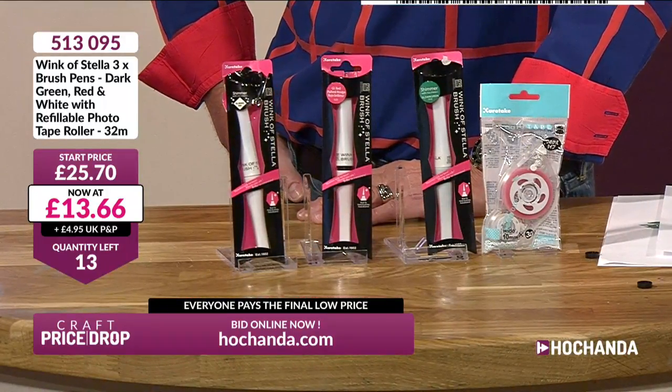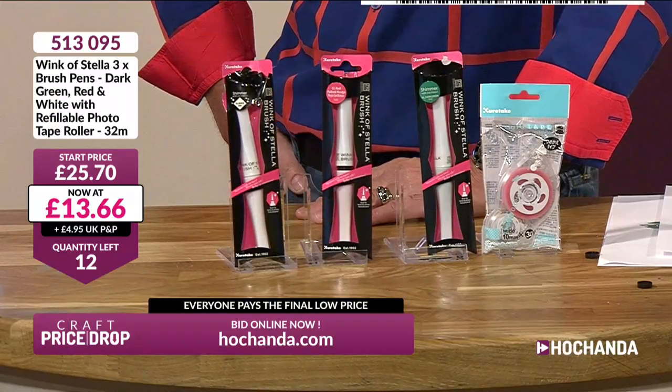Lots of you phoning through as well. When we have really popular items like this, often there's a queue on the phones and people miss out. We don't want you to do either of those things. Wherever that price goes, you will pay that final low price. There are 30 of you wanting them — we've got 10 left. If nine of you check out at the same time, that will plummet to zero and that's it — auction over. £13.66. We've got seven remaining. £13.53 — three Wink of Stella pens: white, red, green, and the tape pen for £13.53.